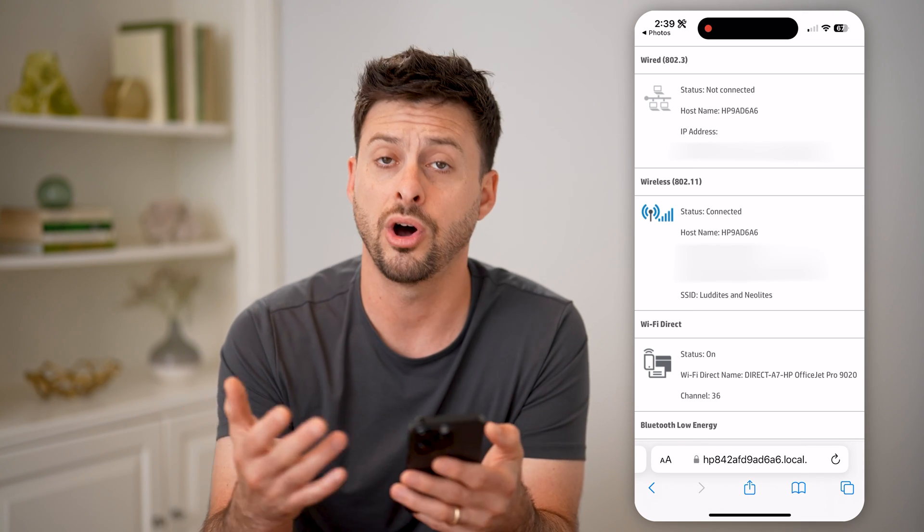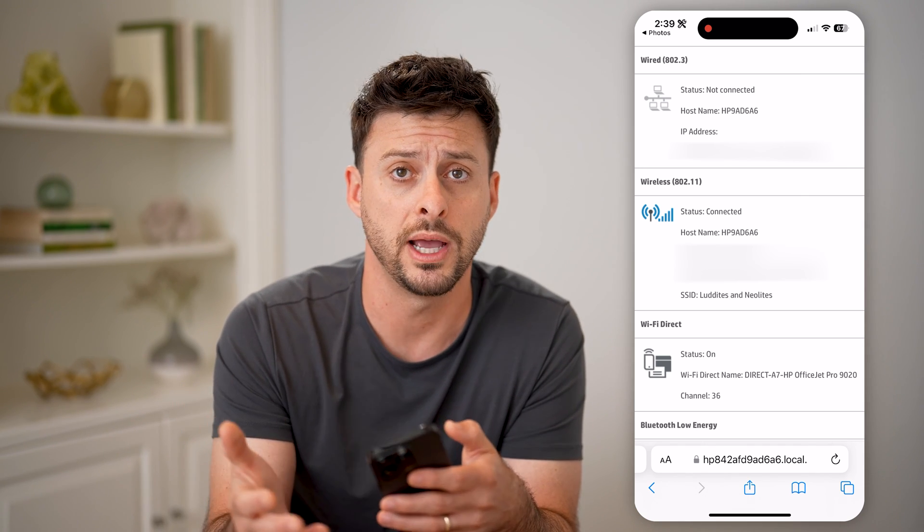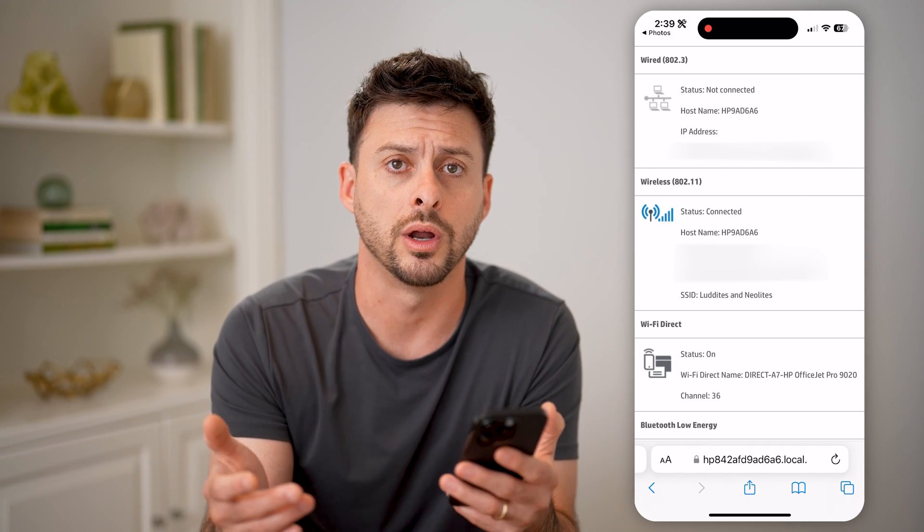All of those things that you might need to be able to connect to it, share it with someone else, or just to do work on it. I hope this helps. If it did, hit the subscribe button down below — it really helps me out. And I'll catch you on the next one.